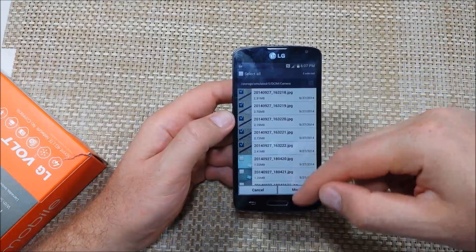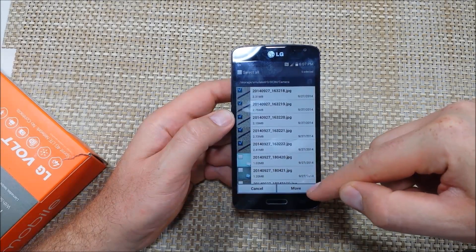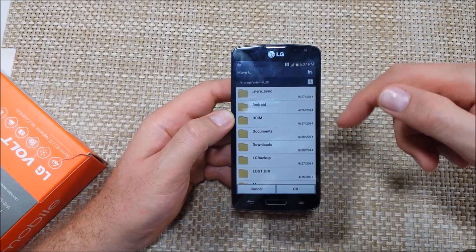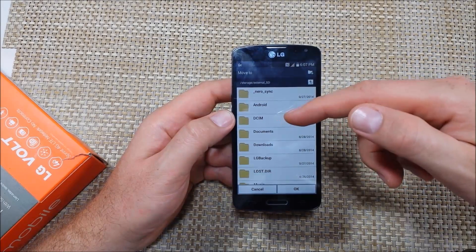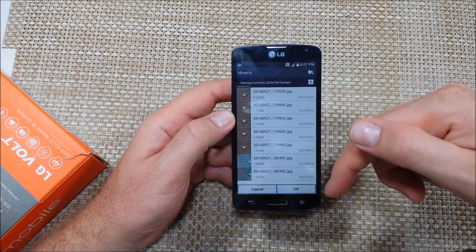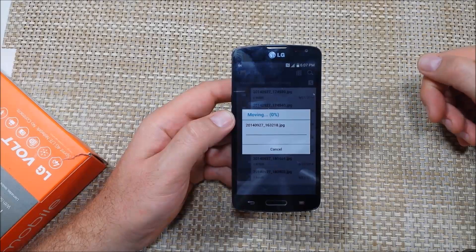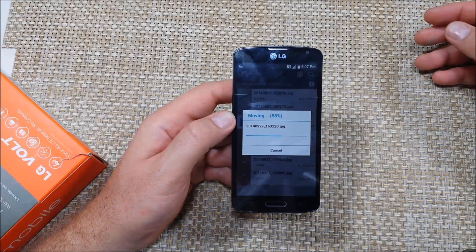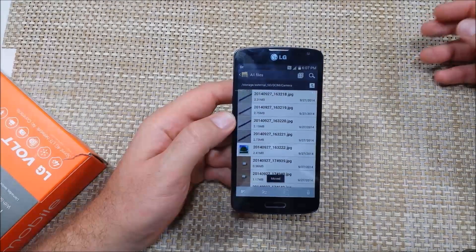Now it's asking where you want to move it to, so I'm going to select SD card. To keep things organized, I'm going to put those photos in the DCIM folder and hit OK — it's actually moving the photos. You can do either photos or files. This is a quick way to transfer everything. I hope this helped, thanks for watching.